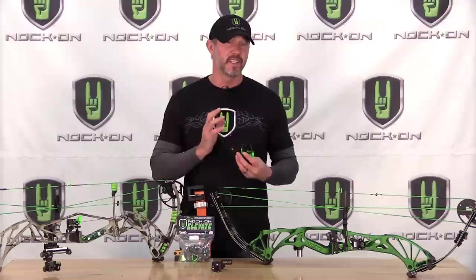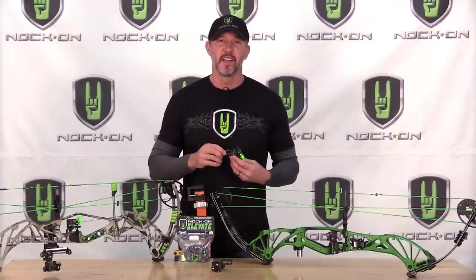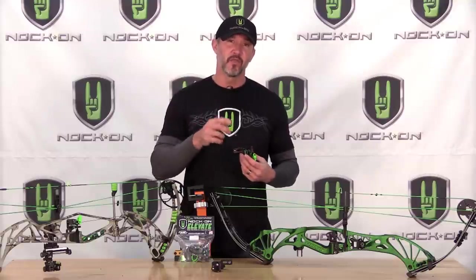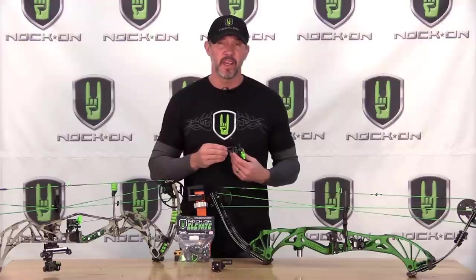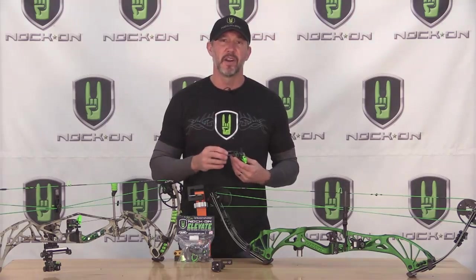As you can see, the Elevate is super easy to adjust and easy to install, and I'm certain that no matter if you're going out in the field or to the target range, this arrow rest is going to do everything you need. If you're looking to learn more about how to properly set up your bows and great shooting form tips, make sure you watch more videos here at the Knock-On Archery YouTube channel or tune in to the Knock-On TV Facebook page for live feeds. Each week we continue to educate you on being a better archer.